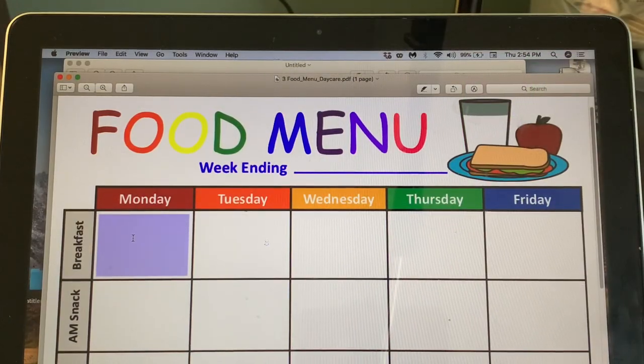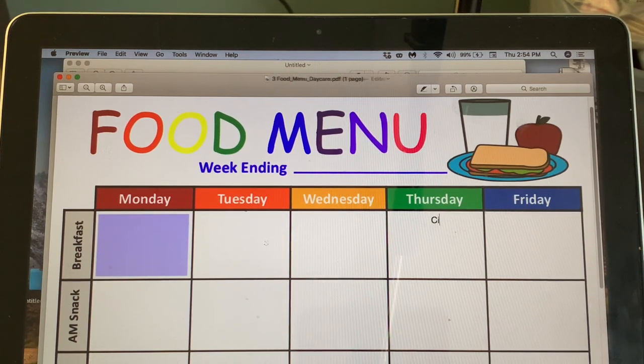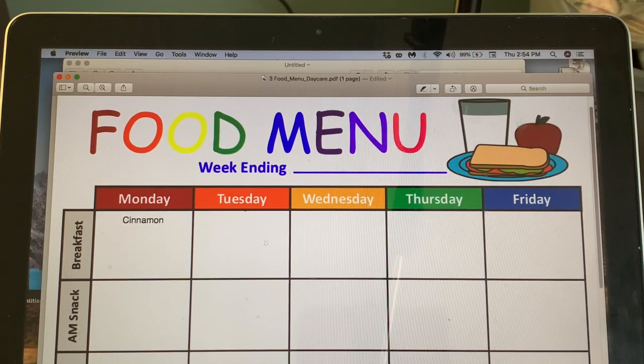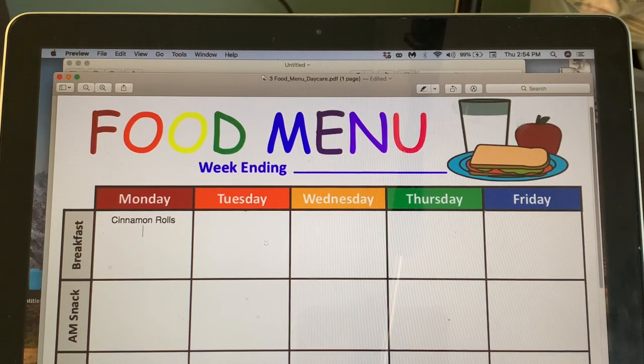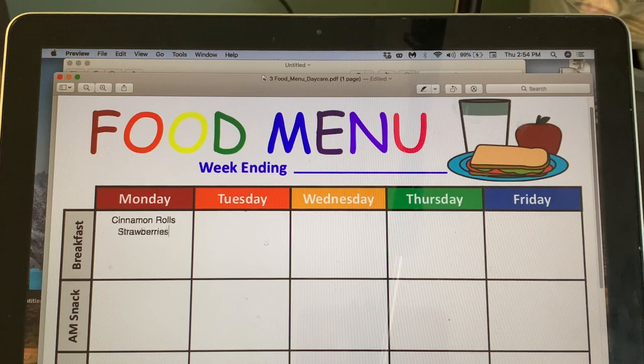Let's start with breakfast. We can use a toaster, microwave, or oven, and we can do cold items too — so I'm going to do a rotation. For the first day I want to do hot foods. I was going to do pancakes but I think I'm going to do cinnamon rolls with strawberries and milk. Fruit is just so expensive right now.